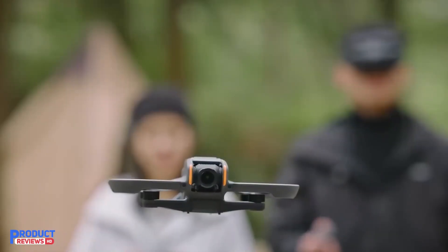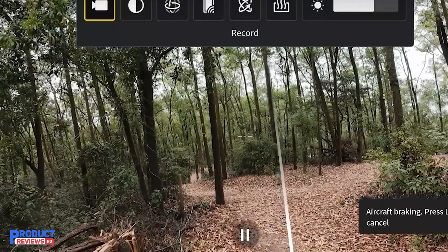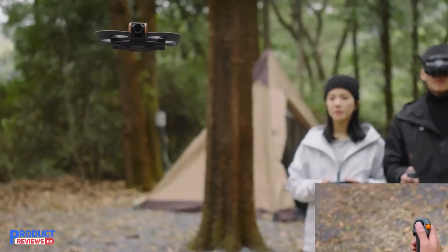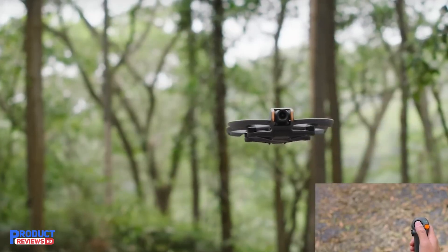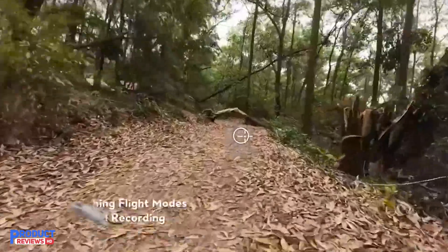The DJI Avata 2 Fly More Combo is a powerhouse in the FPV drone market, combining ease of use, safety, and high-quality video capture. Whether you're a beginner or an experienced pilot, this drone offers an unparalleled flying experience with the added thrill of immersive, acrobatic maneuvers and top-notch video quality. It's a perfect choice for those looking to take their content creation to new heights.